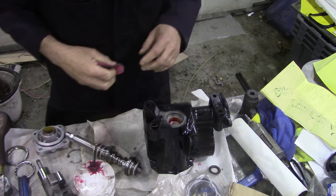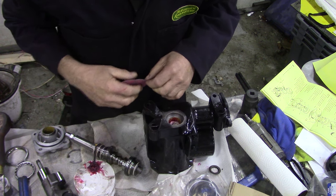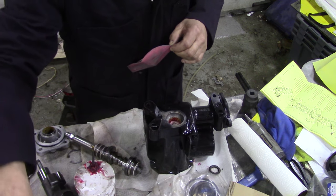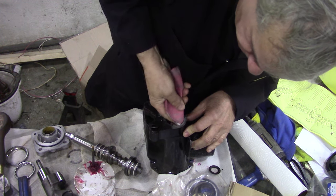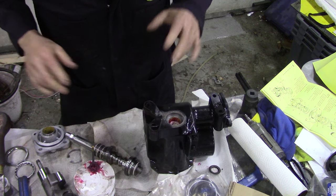We are back on this steering box. What I did last night is I put some JB Weld in here - it's a great product. To eliminate as much sanding as I could, I put the old seal back in, and now all I need to do is just touch it up a bit. That's it - lovely job. So now we can put the seal in.